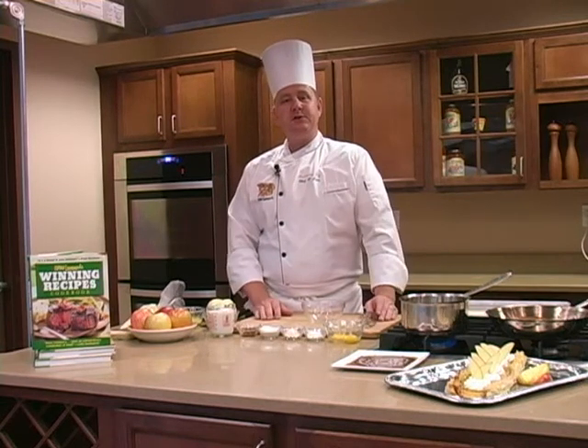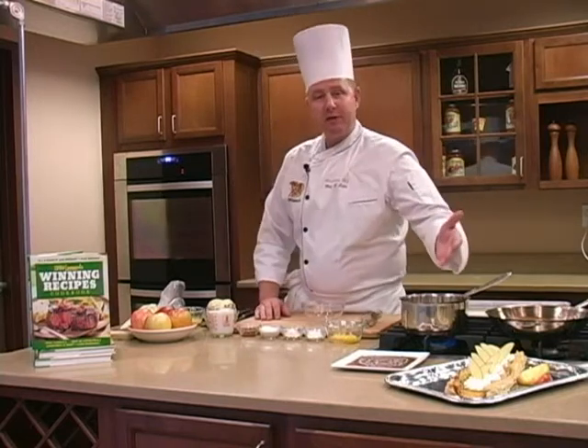Hello everyone, I'm Chef Chaz and I'm here at Stew Leonard's R&D Kitchen. Today we're going to make a delicious French Apple Tart.